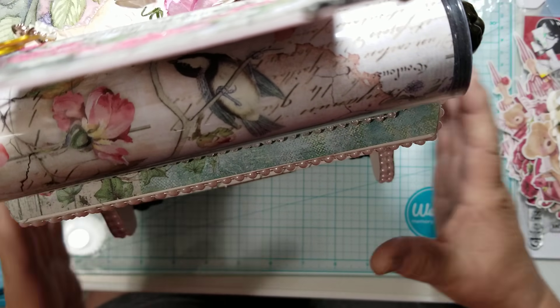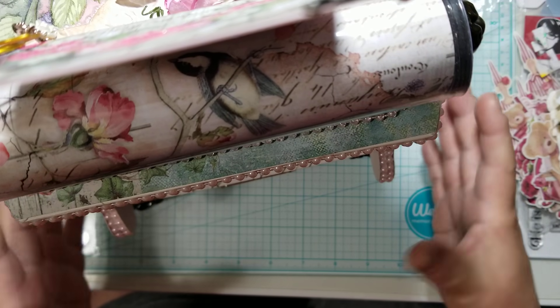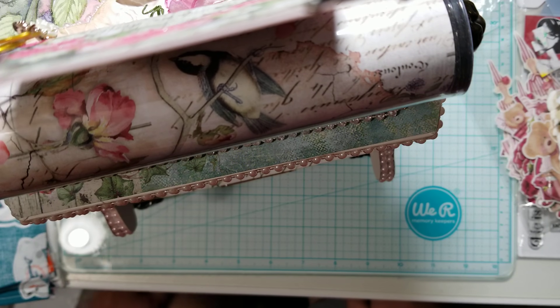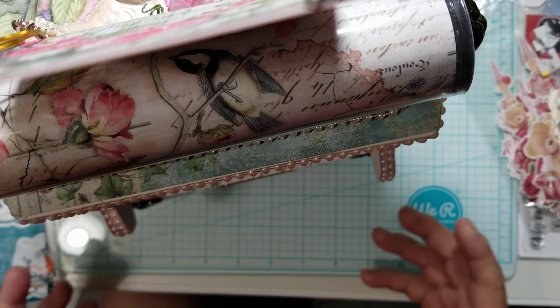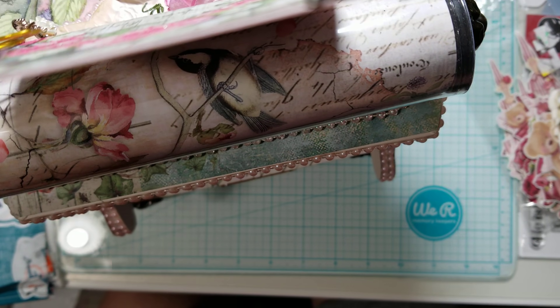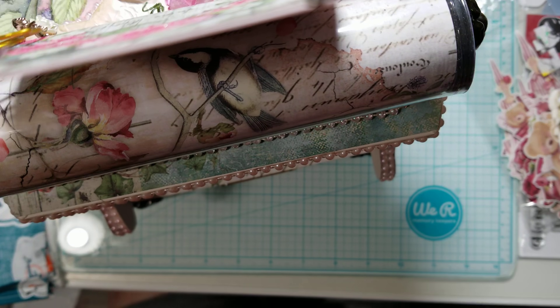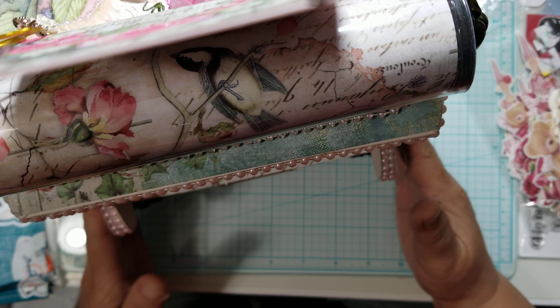What you're looking at is the top, or a portion of the top, of my typewriter that I made for the off-the-page collaboration with Tamika of Scrap the World. The reason I have it out is because I want to share some things that I've been working on and some hauls. This is not a haul, but something I added here is really something I want to share.